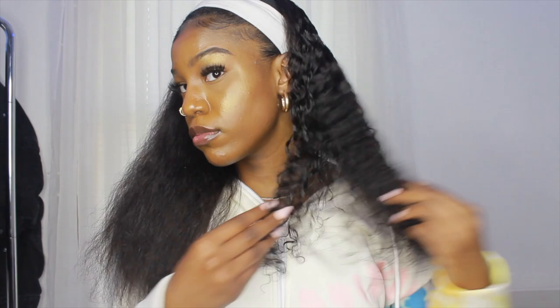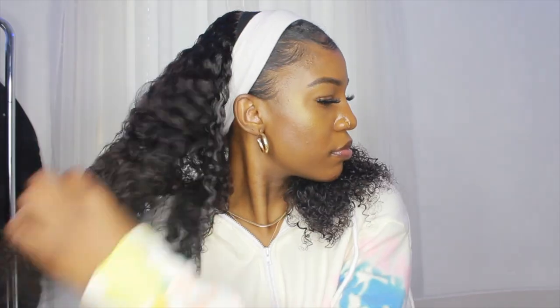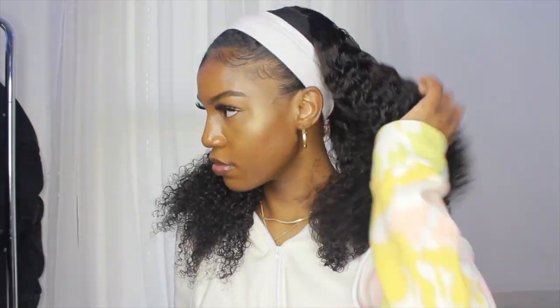I wanted to show the difference of how it looks before and after I reverted back. I went ahead and did the other side as well. That's all for this video — hope you guys liked everything I showed. If you did, make sure to like, comment, and subscribe for more content. I'll see you guys in my next video, bye!